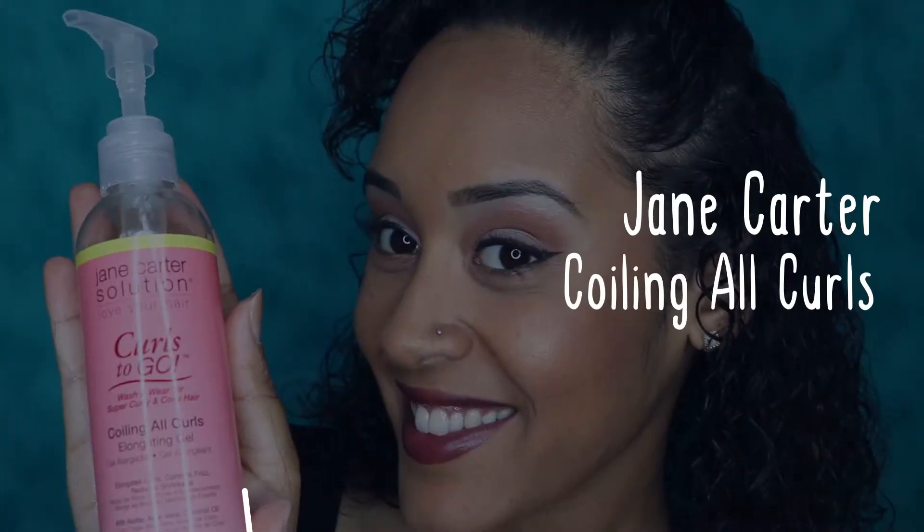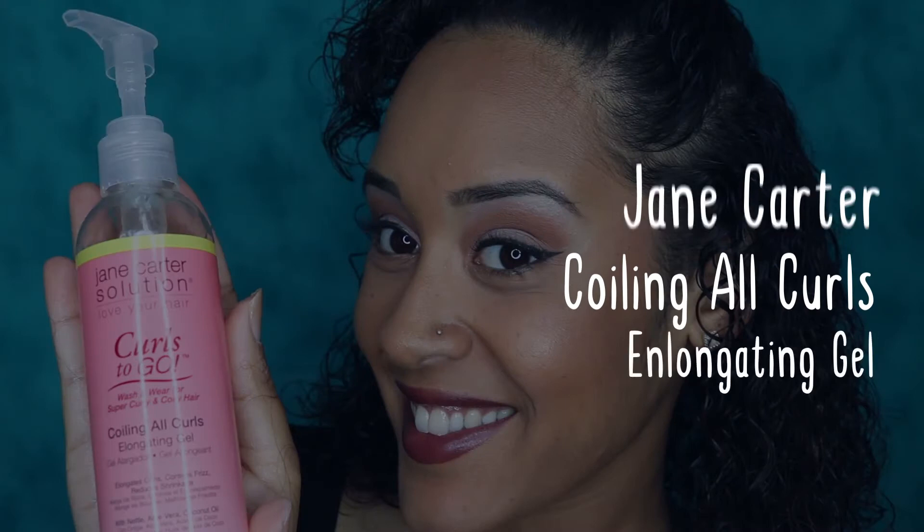And now we have Coiling All Curls elongating gel. This gel isn't too thick. Personally I feel like gel makes my wash and go last a little longer and most of the time can give my hair a nice hold. I try not to apply too much.